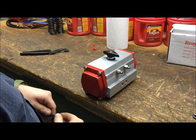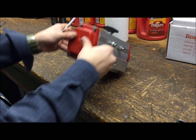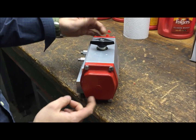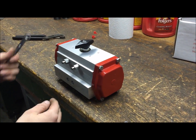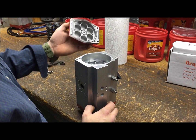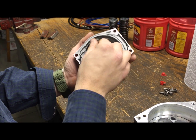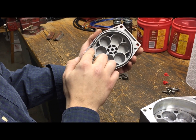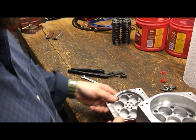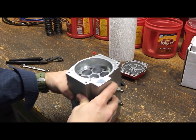The first step to disassembling the actuator to reorient the pinion is to remove all four bolts on each end cap and completely remove each red end cap from the actuator body. One thing to keep in mind when removing the red end caps is there is a small black o-ring in the end cap — just make sure that doesn't get lost. We'll worry about properly reseating it when we reinstall the end caps.